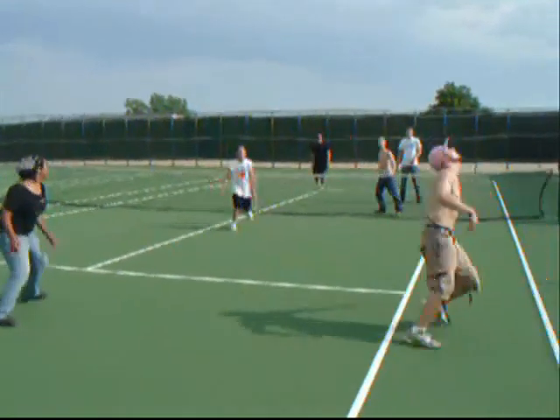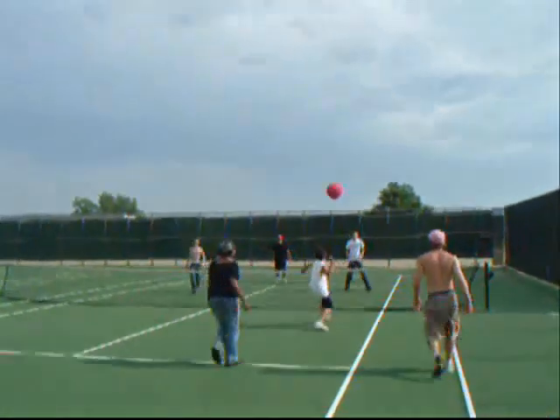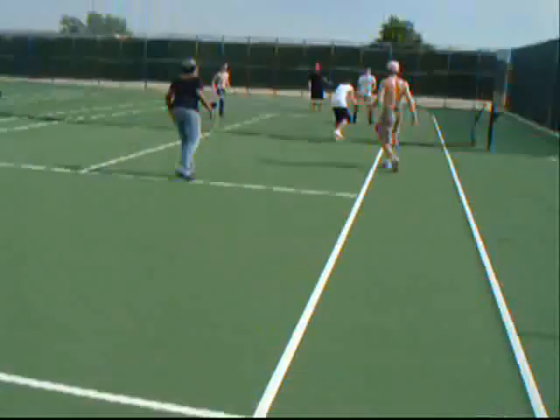If nothing else, you can always just do the kick. It's a good save if somebody's trying to spike on you, soft spike, whatever.